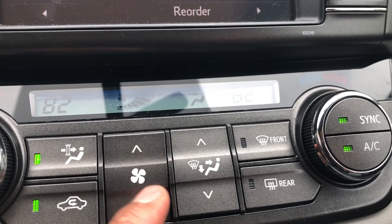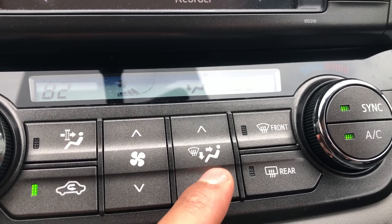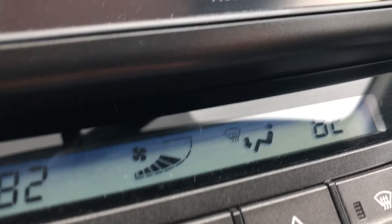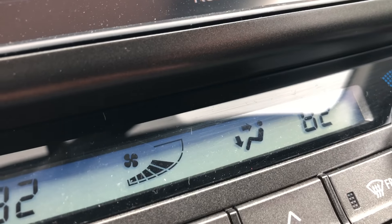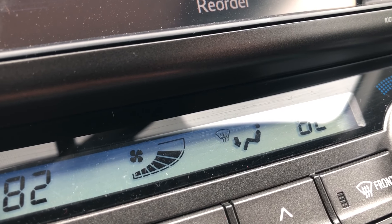This controls which direction the fan is blowing. If I press it, it toggles between all of the directions: the feet, the face, the feet and face together, and the feet and windshield for defrost.